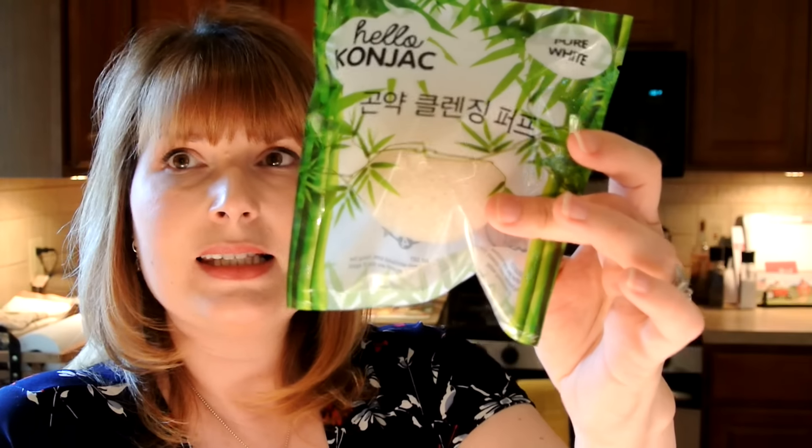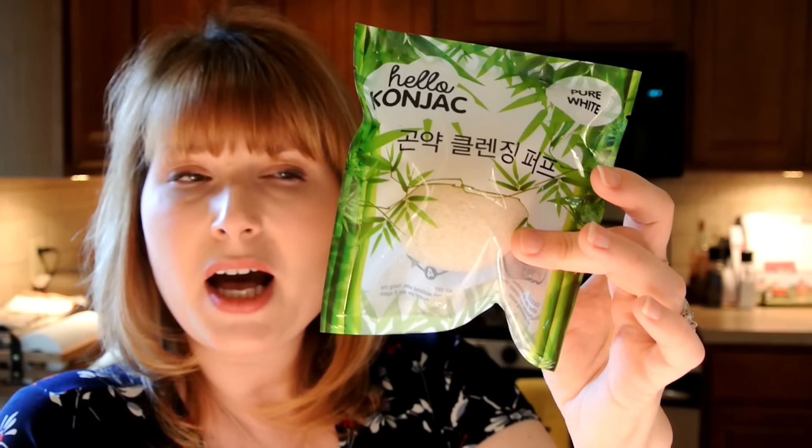The next thing I'm coming across is Hello Konjac Jack Pure White. I buy these from Amazon — they're called Dew Puffs. When you first feel it, it's rock hard, but once you get these wet they soften up a lot. They're really good for washing off your makeup. They exfoliate but they're very gentle, so they're not rough like the old-fashioned buff puffs used to be. The Konjac sponge is $12, and you tend to get about three months' use out of it.